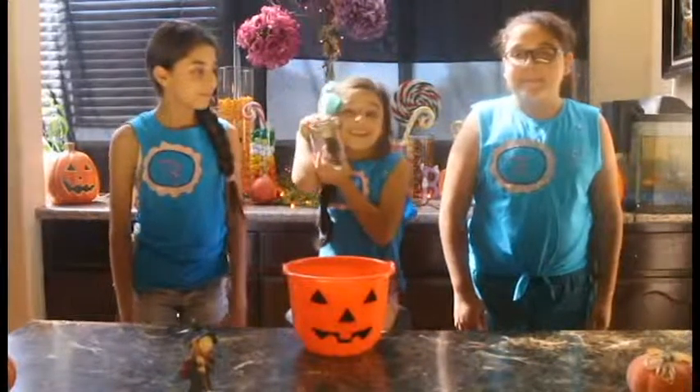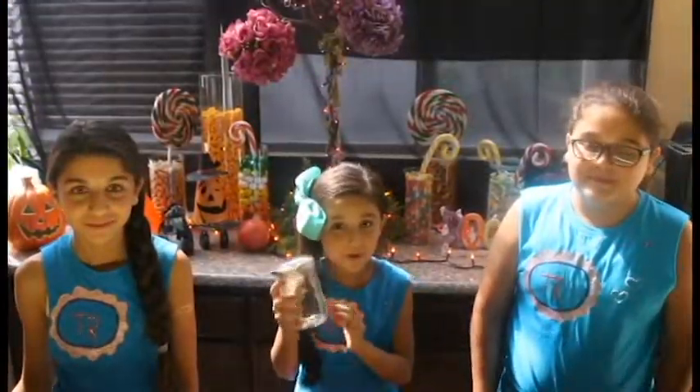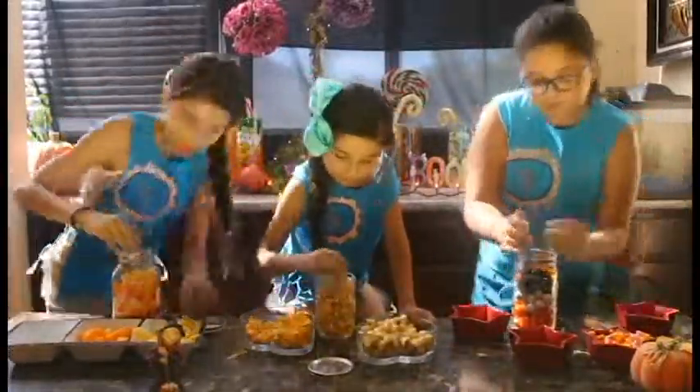Welcome everybody to Cookin' with the Rockstars! Do you guys know what month it is? October, right? Do you guys know what time it is? Halloween time!